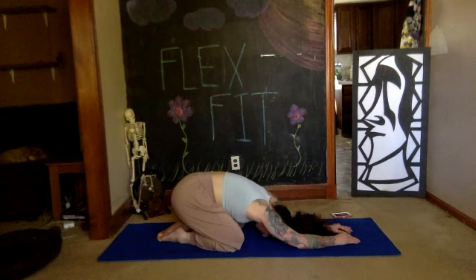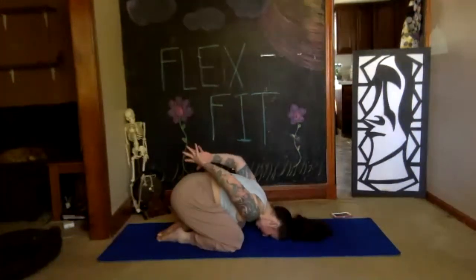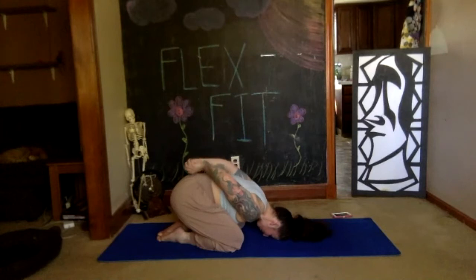Still in your child's pose, reach your hands behind your back, clasp them, and then give them a little bit of a circle back there. Reverse your circle.